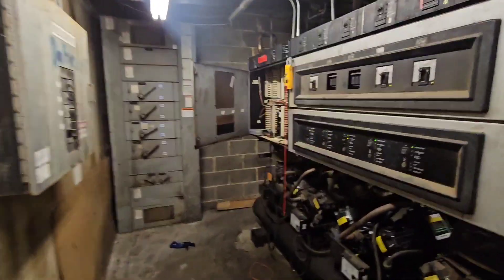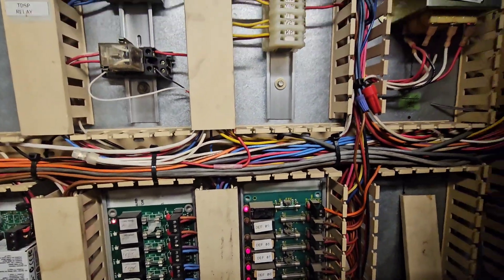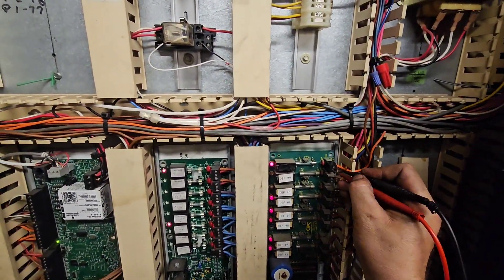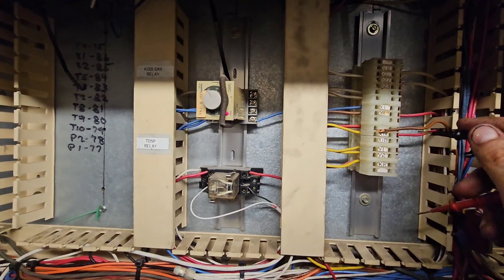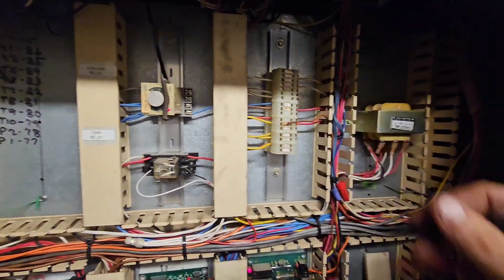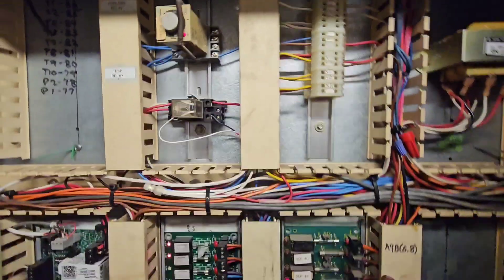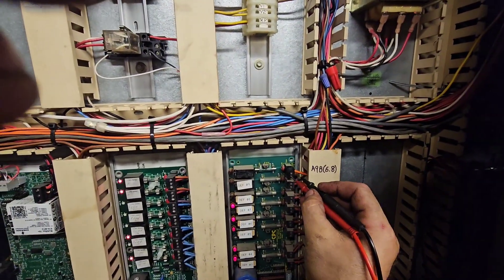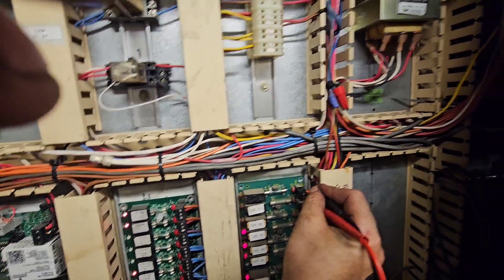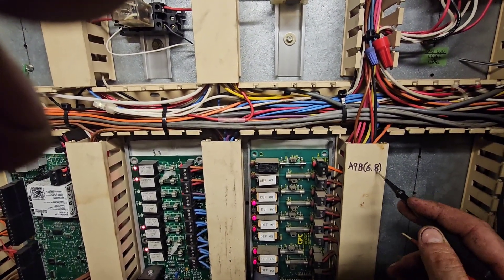Now if we come over here — boom, there we go. I got my red light on right there. And if I check continuity — boom, I've got continuity. So this relay works, which is great. So now the last thing I'm going to do is just hook up my hot, turn it off, hook up my hot, and then we'll try it again. So I hooked up that wire here — which is my 120 hot. On this ground wire down here on my point, I should have 120 volts. I got my 120 and I labeled that right there A9B — that's board 6.8.